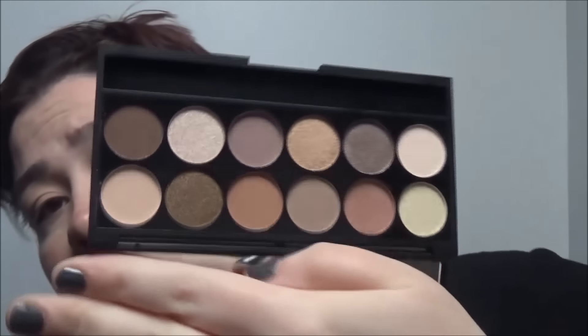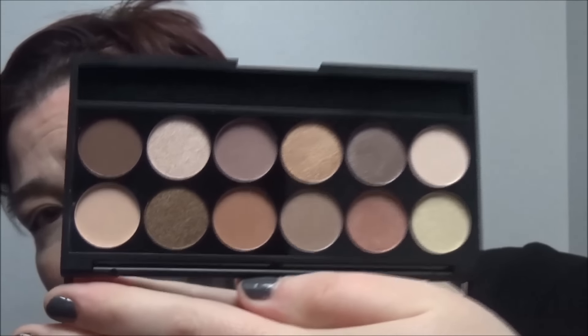I'm gonna be using the Sleek A New Day eyeshadow palette. It's really nice — I don't think I've used this yet and I got it a while back. It's quite pretty. So that is the palette I will be using. Just picking up some shade and dusting it over that concealer.